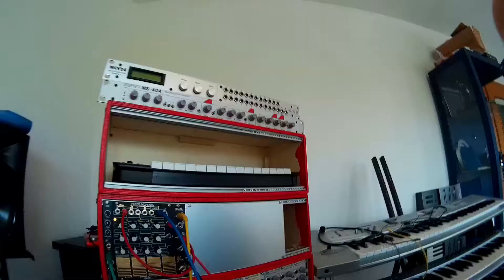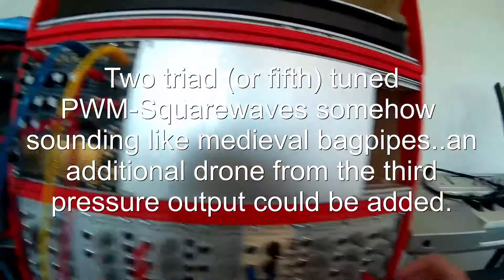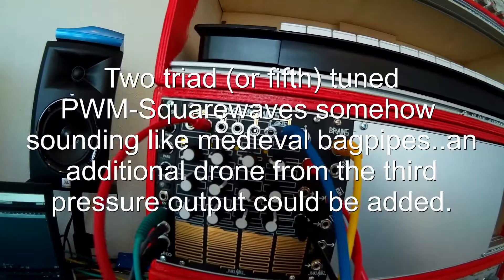I tried to use pressure points in my modular system to do some folk sounds. Here's the pressure points sound — it already sounds like something folky in a way.